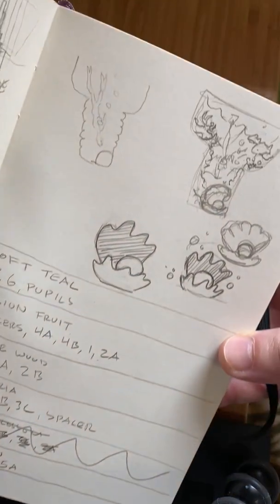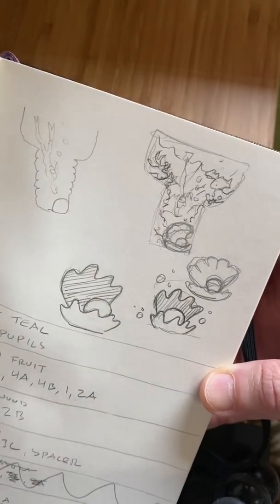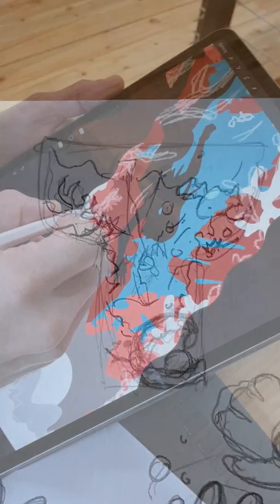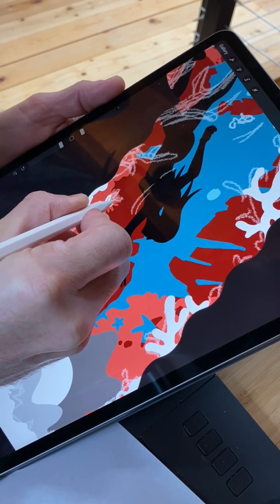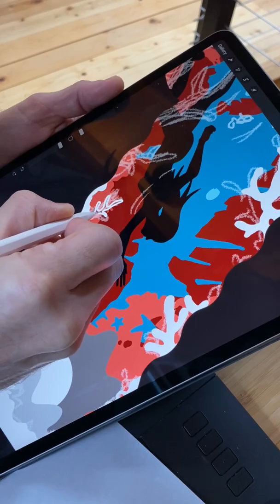So the Pearl Diver started as a very rough sketch in my sketchbook. It started with a rough doodle by Mrs. Van Tiki, which I then did my little version of, and then we took that and hopped onto my iPad where I did some more refined sketches and got it to a point where I was happy to bring it into the computer.